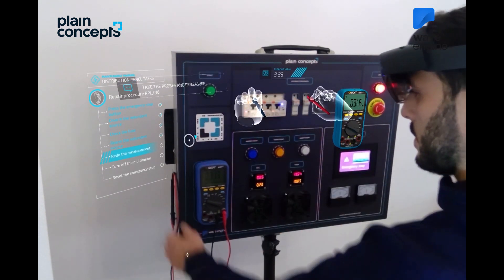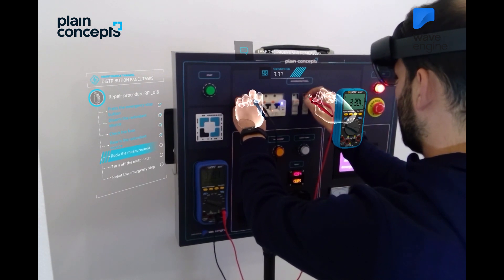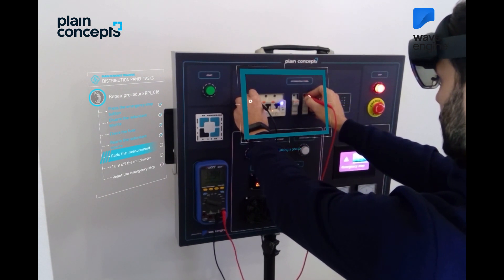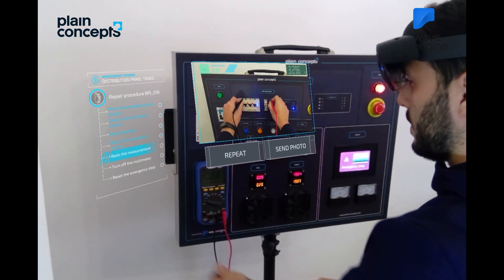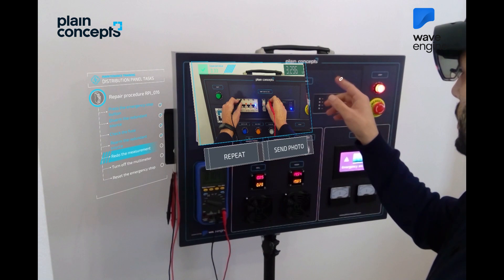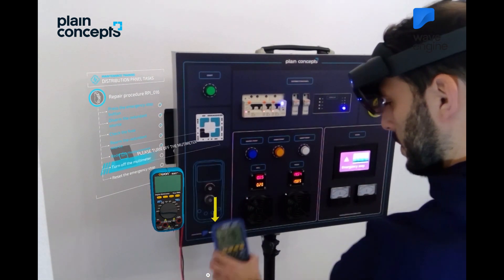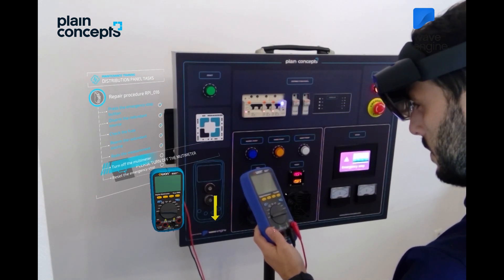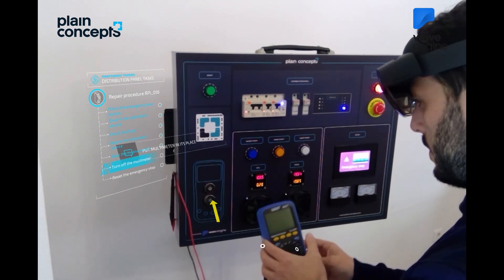We will now perform the measurements in the points indicated by the holograms. Please do not move. A photograph will be taken with the value obtained. The photograph was successful and will now be sent to the central. Make sure that it shows the two values correctly and press Send. Please take the multimeter by sliding it down and make sure that the wheel is in the off position. Put the multimeter in its place.